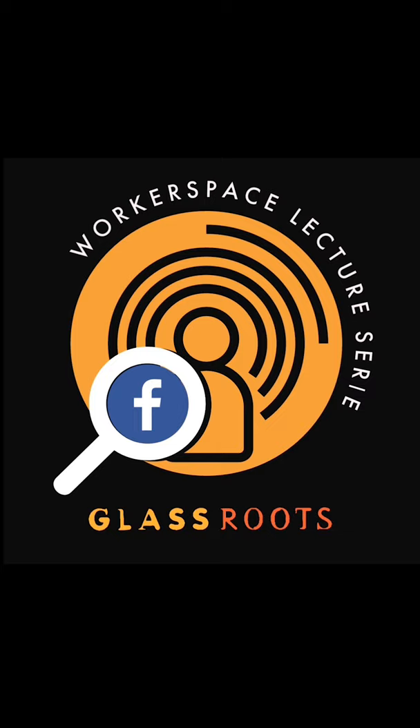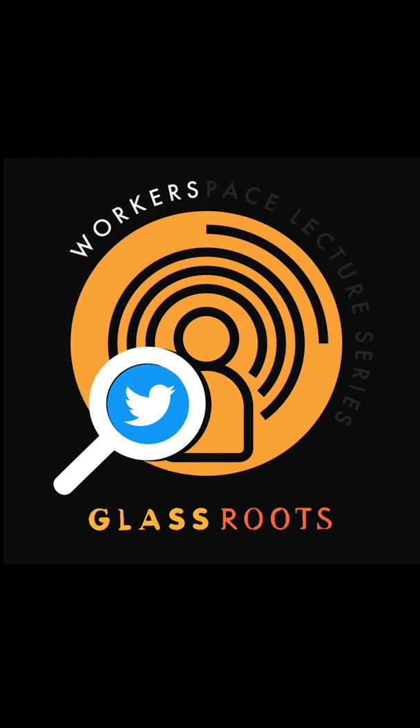I will see you on the 20th, one way or the other. Great, thank you so much. Thanks so much for joining us today. We encourage you to visit our website to learn more about Glass Roots or shop our online gift store for beautiful glass products made by our artists, instructors, and students. Stay tuned to our Facebook, Instagram, and Twitter for our next episode of the Worker Space Lecture Series.